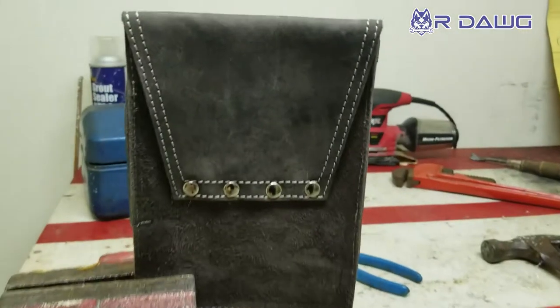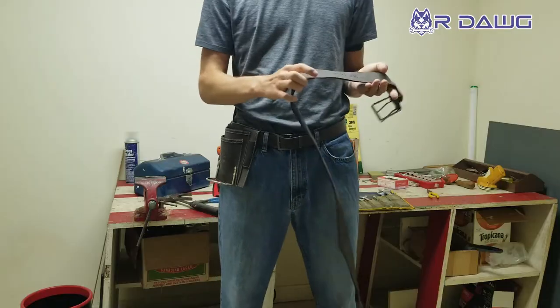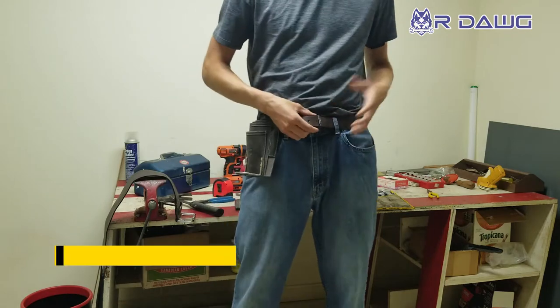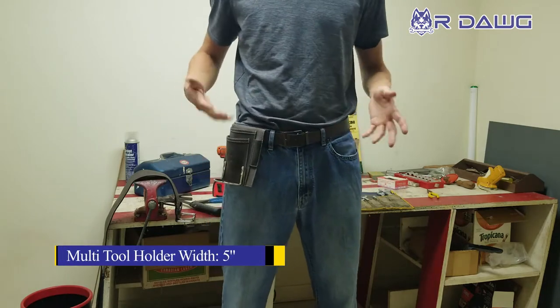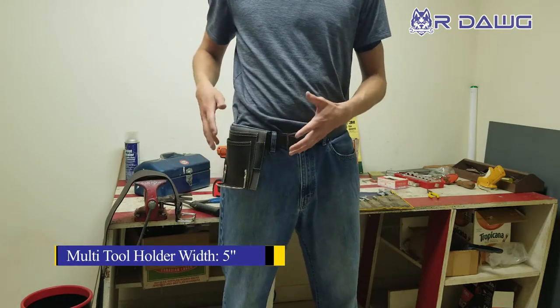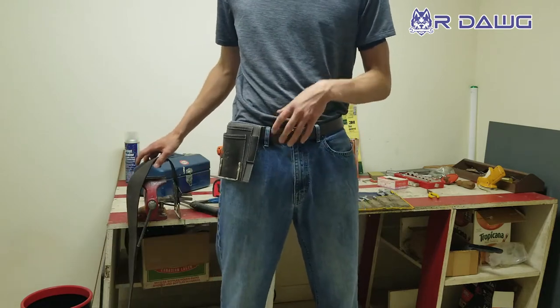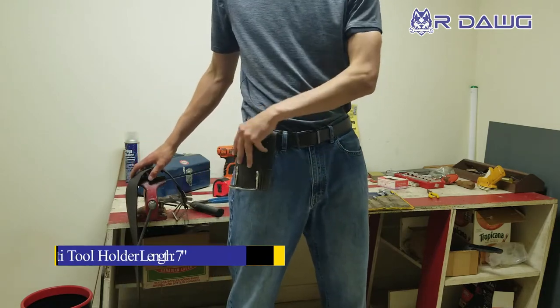It fits on a three-inch belt like our R-DOG three-inch dual-prong work belt, but it also fits on any other belt under three inches — like this little inch-and-a-half one right here — and it works perfectly. The good thing is it's tight, so if it's on a small belt like this, it's going to slide in fine and it's going to stay quite well.